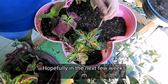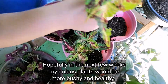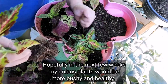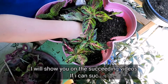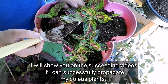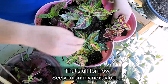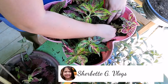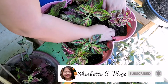Hopefully, in the next few weeks I'll achieve bushy, healthy, and well-grown plants again. I'll show you in my upcoming videos whether this replanting of my mayana plants is successful. That's all for now — see you on my next vlog! Please subscribe, click the like and notification bell button for my upcoming videos. Thank you!